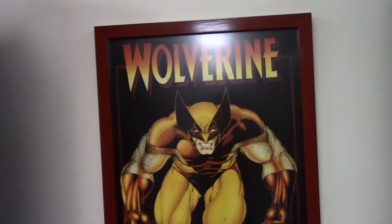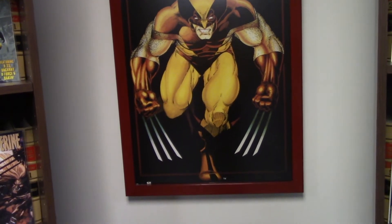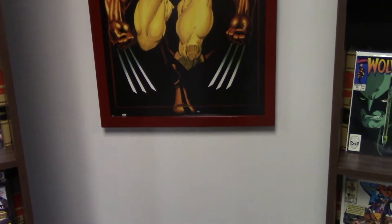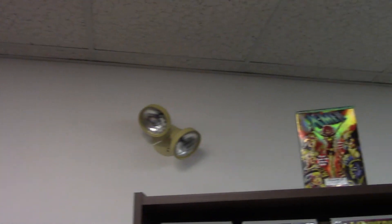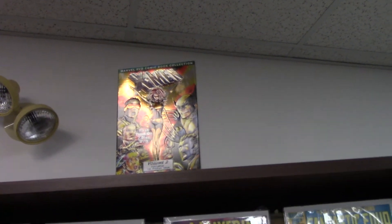Now I scroll down to my poster that I custom framed. This is the most expensive thing but it was worth it. This poster was rare — got it online, got a good price for it. Here's the other DVD, Volume 2.